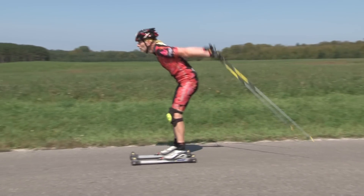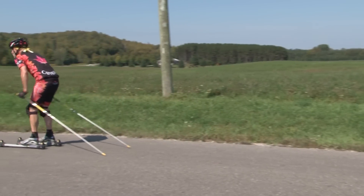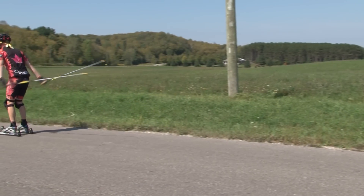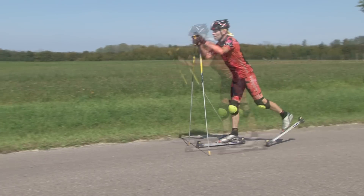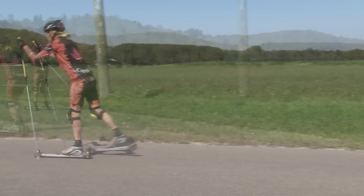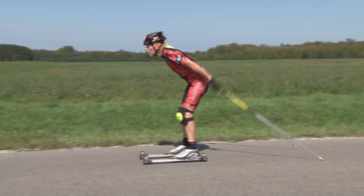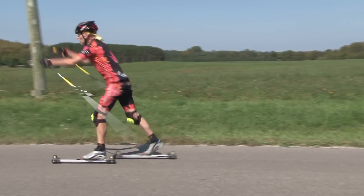In order to extend the power phase of your double polling you can introduce a kick with your legs — that's the technique referred to as the kick double pole. In a kick double pole you're coordinating a leg push with an upper body push. We use this technique to propel ourselves along a flat or slightly uphill grade.